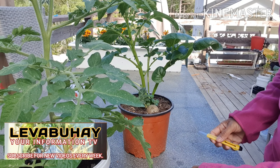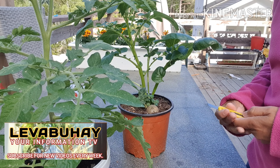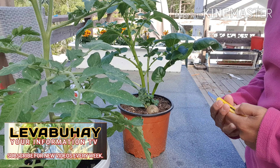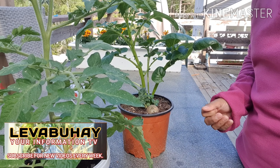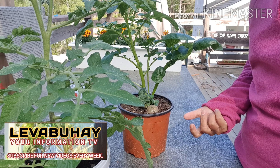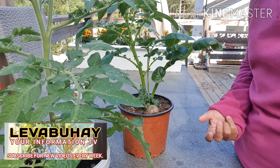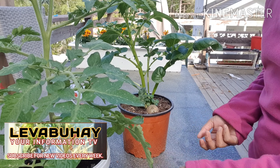Hello viewers, welcome to Libobuhay, your information TV. Today I will be discussing how to make a pomato. Has anyone heard about pomato? Pomato is derived from two plants — the tomato and the potato — that is why we call it pomato.